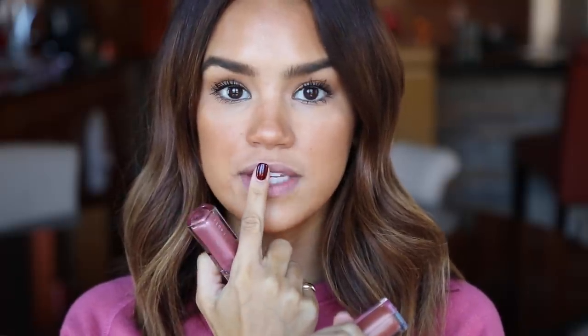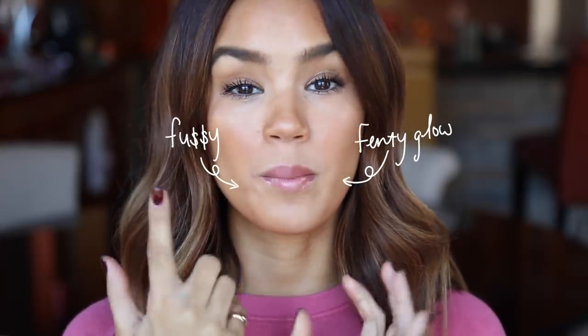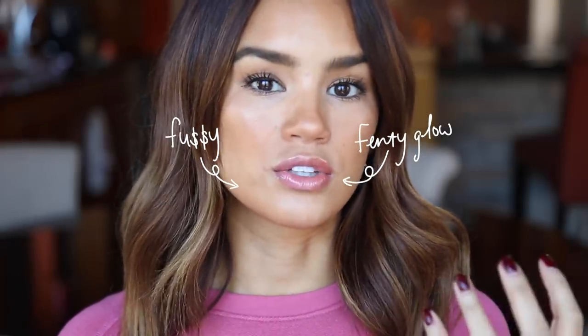If I was shopping for the Fenty Gloss Bombs, I'd personally want to see Fenty Glow and Fussy side by side because they are similar. I'm going to do half my lips with Fussy and half with Fenty Glow so you can see the difference. Side by side, Fenty Glow is a lot more rosy and golden-undertoned while Fussy is much more pink and slightly more pearlescent. They both have that multi-dimensional shimmer, but Fenty Glow has a little more of that twinkling effect and acts more as a lip color reviver.